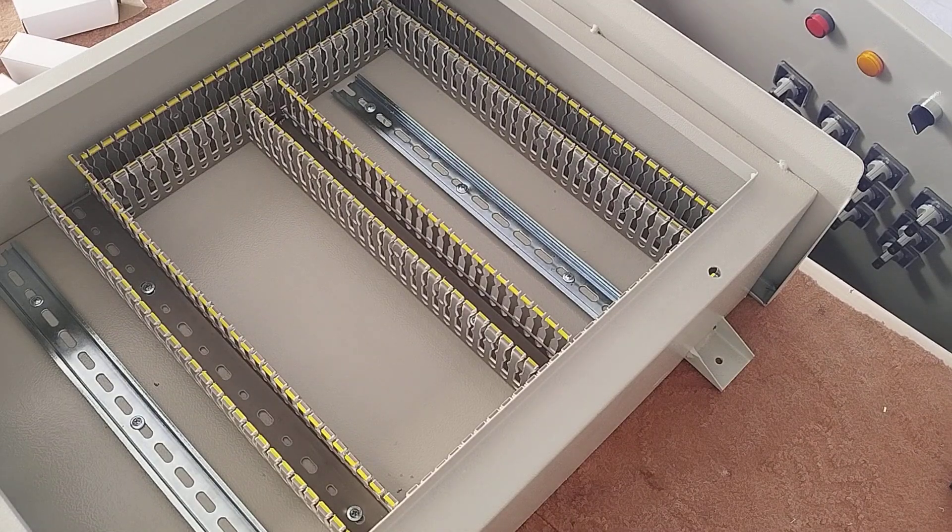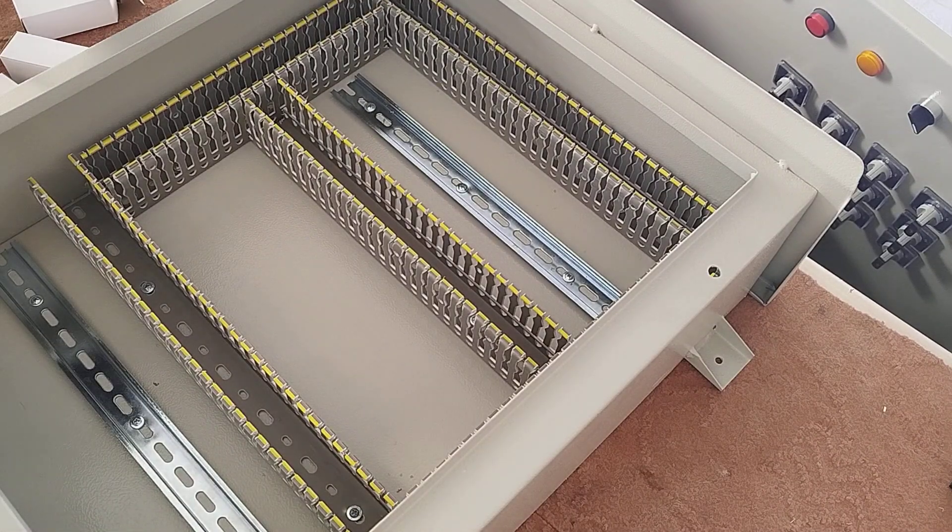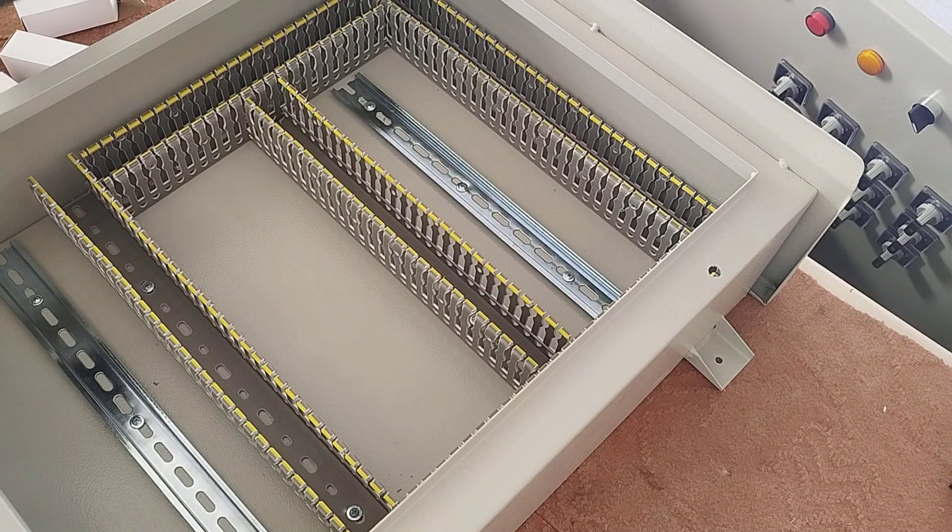Hello friends, welcome to an educational video in the field of industrial electricity. In this video we are going to teach how to wire an industrial electrical panel. This electrical panel includes several single phase outputs, some of which are connected to a dimmer. Please stay with me until the end of the video.